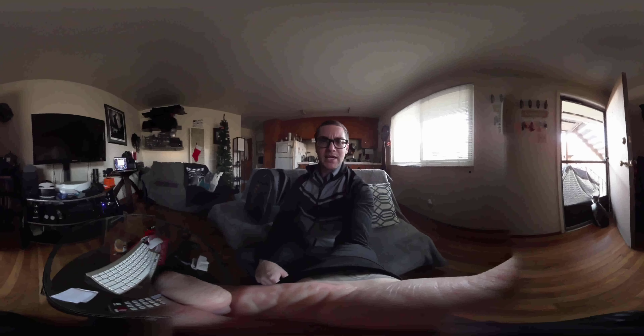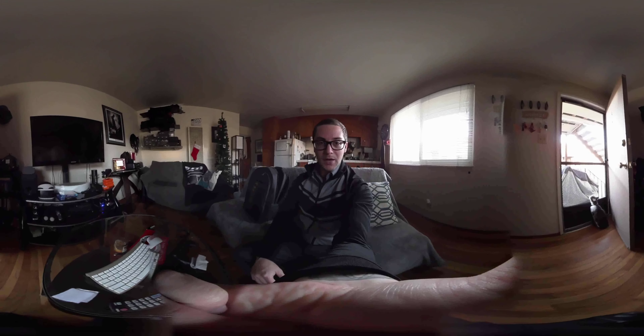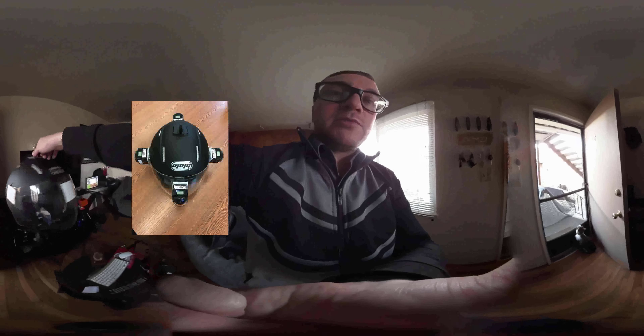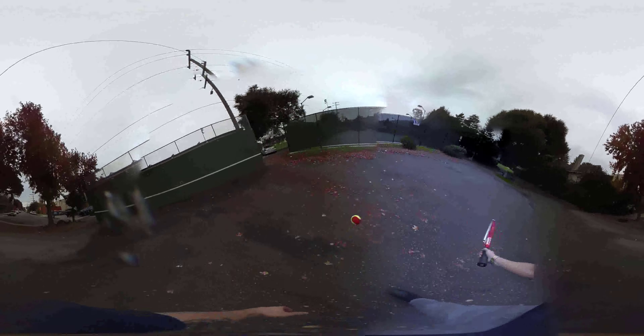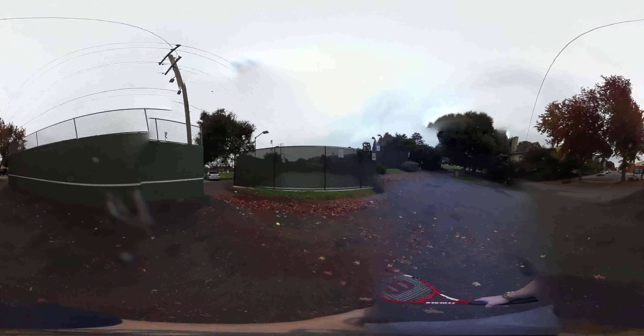Hey there internet, today I was doing a POV or point of view 360 test video. I basically took this helmet right over here and put four Kodak Pix Pros around it with velcro. This is my test of POV — I don't know how well it's coming out. We don't want these cameras to fall off, so I'm just going to do a simple test.